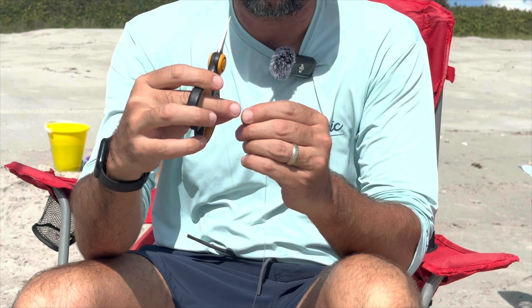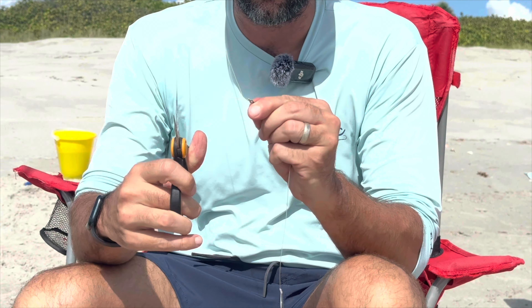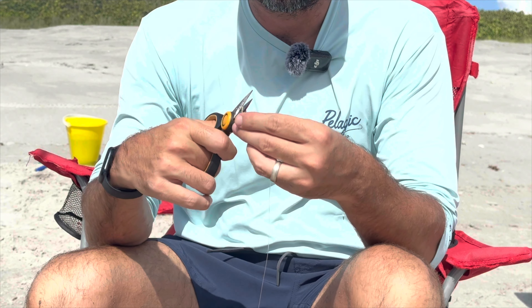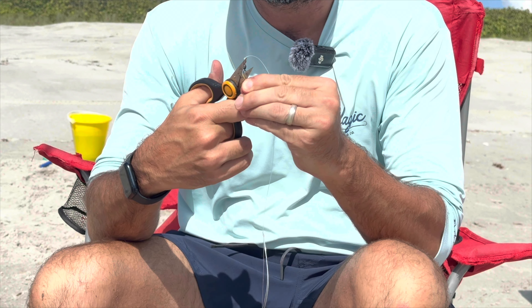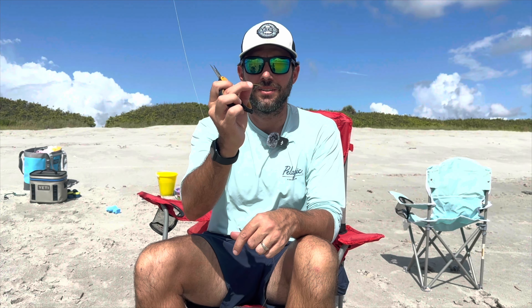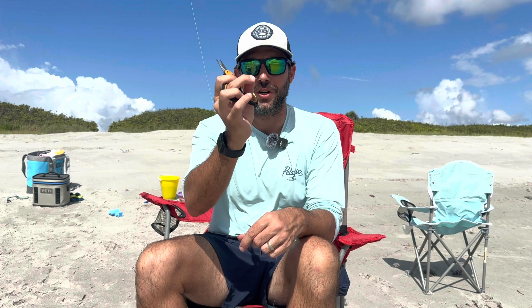Then you can trim off the tail with a good pair of scissors. One tool I always have is a nice pair of scissors, and after every trip, to make them last the longest, I make sure to clean them. Keep the beach clean — don't throw your tag-ends on the beach. Put them away in your trash bucket and then throw them away at the house.